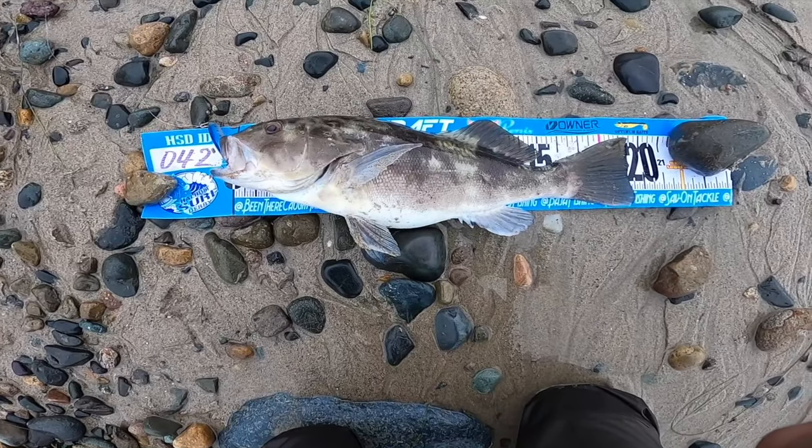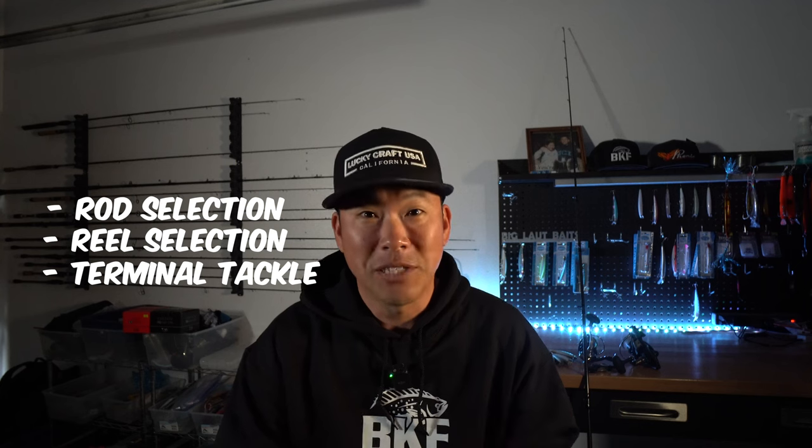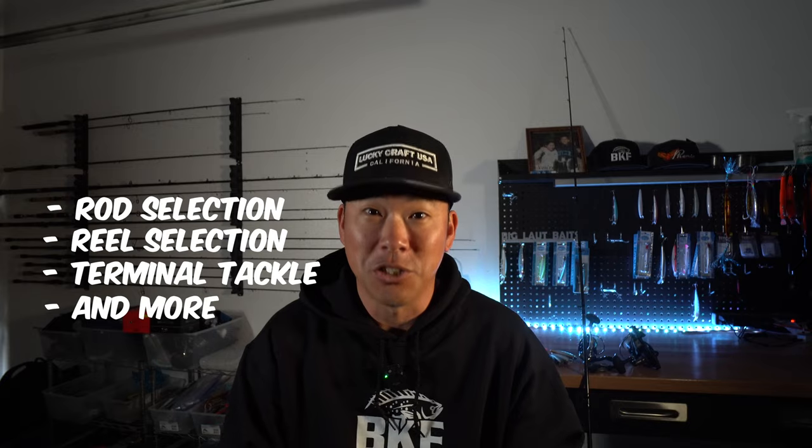The Luckycraft Flash Minnow is a deadly, deadly lure from the surf, but it's also really important to set it up with the right rod, reel, and line. If you're brand new to the channel, thanks so much for clicking on this video. I do a lot of surf fishing, trout fishing, and tuna fishing, and my goal is to really help you catch more fish. So we're going to jump right into rod selection, reel selection, terminal tackle, and how all that fits together to optimize your arsenal when heading out into the surf.